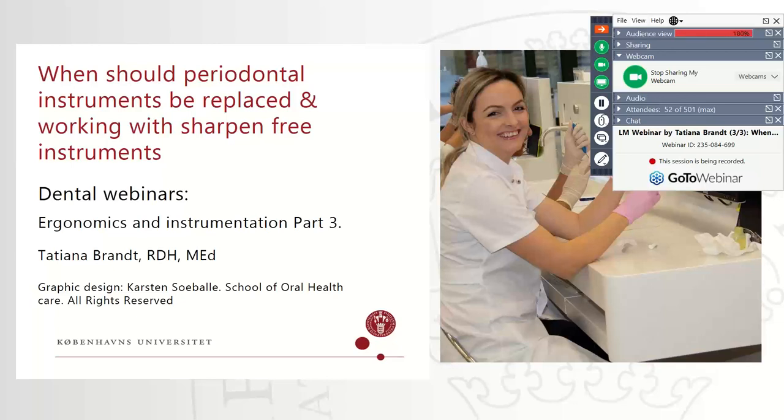Good afternoon everyone, and welcome to the third series together with Tatjana Brandt. Today, the topic is when should periodontal instruments be replaced and working with sharpen-free instruments.